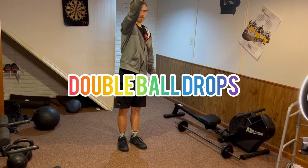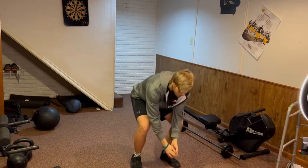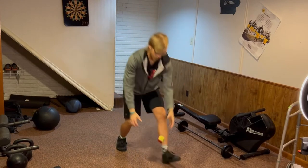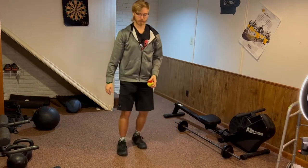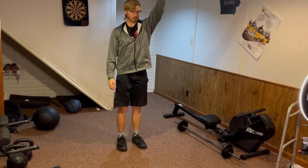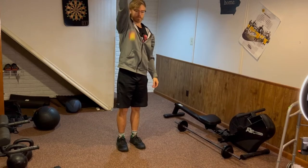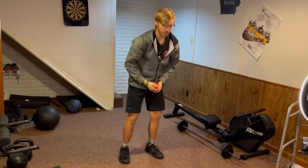Those are amazing, but the double ball drop is going to be even better. It's going to look exactly like the standing ball drop variation. The only difference is that instead of waiting for the ball to hit the ground once before reaching forward to catch it, you will actually wait for a second drop. This increases the difficulty because you will have to reach down, challenging your back, core, and leg muscles.